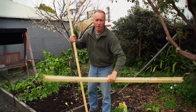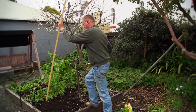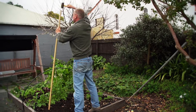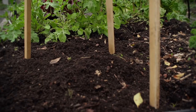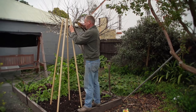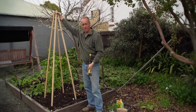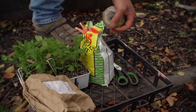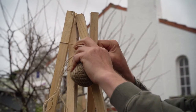It's important that you construct your frame before you plant your peas. The more stakes you use, the stronger the frame will be. We're using a garden twine rather than a soft string this time — it's a little bit stronger, and it'll be easier for the peas to climb onto.